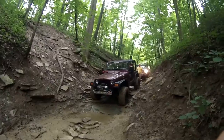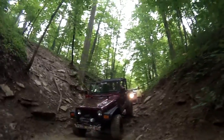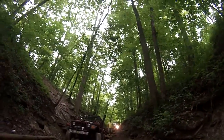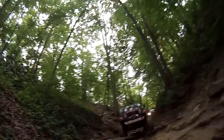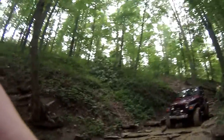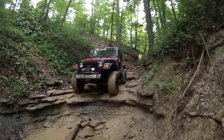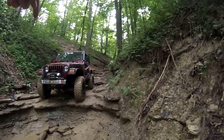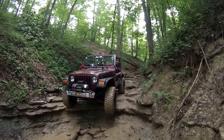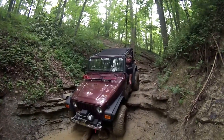That was not bad. Come straight down. You're going to have to just kind of slide down it. If you want, come turn towards me — there are some rock piles here. There you go, come down easy off the back.